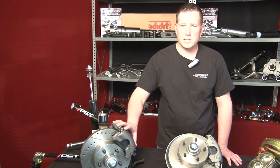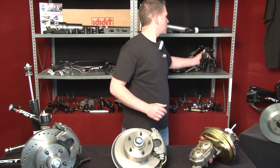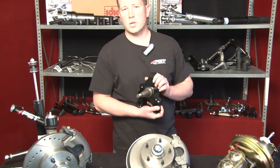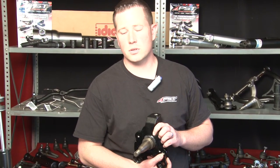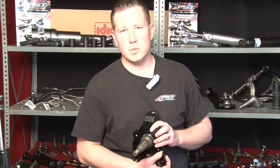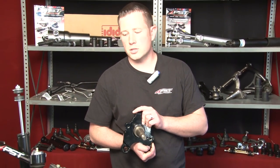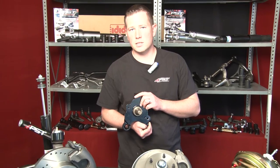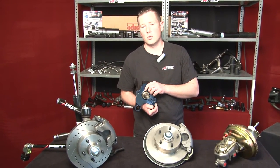Also offered in this kit as an upgrade is our Mopar drop spindles. Many people love this Mopar drop spindle as they're looking for that lowered aggressive stance without sacrificing ride quality or geometry of the front end of the car. So many times we will upgrade customers to this design as it's the best way to lower your car without sacrificing overall handling.